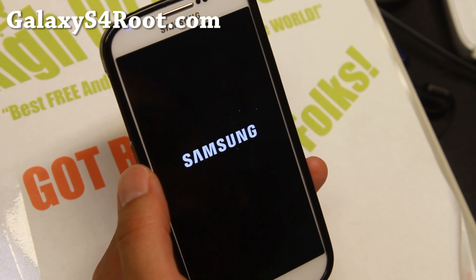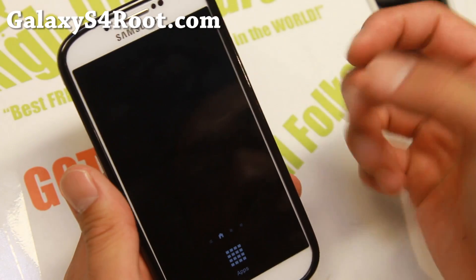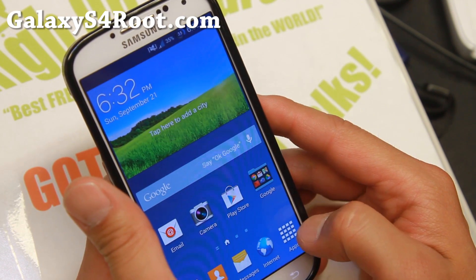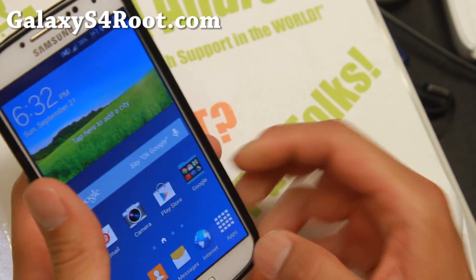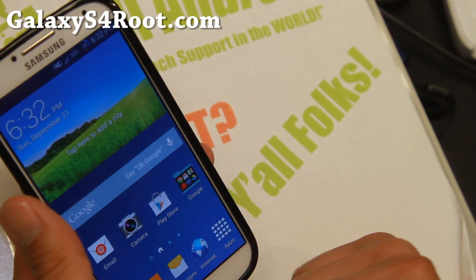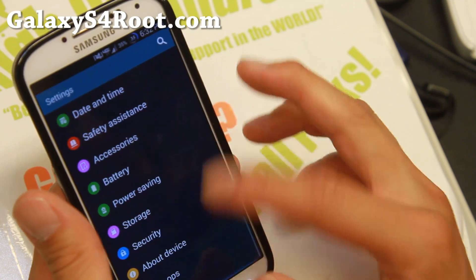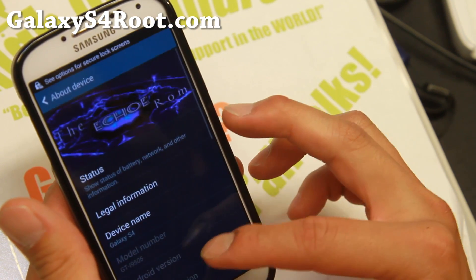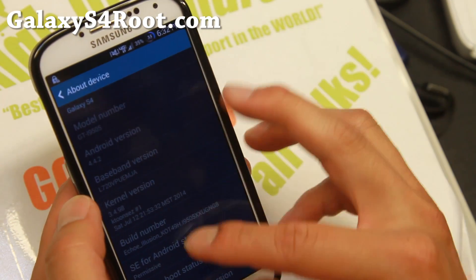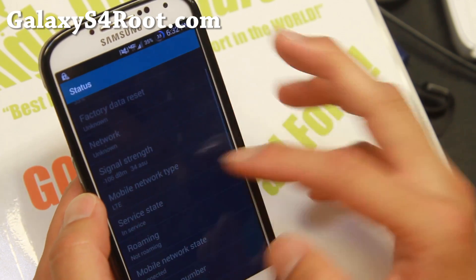It's working fine on my Galaxy S4. This opens up a ton of doors for Sprint users. I know a lot of you complained that there were not as many ROMs on the Sprint S4 — now you can go ahead and flash all these nice Verizon ROMs on your Galaxy S4. This method should also work on the Sprint Note 2 as well. Sprint users, rejoice! About device — let me prove it — the baseband shows L720, which means this is a Sprint phone. And in status, you can see I'm on LTE.